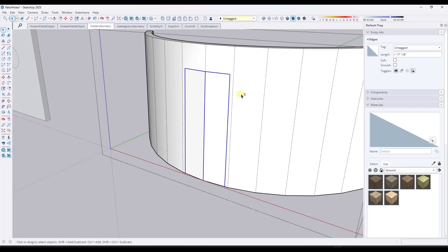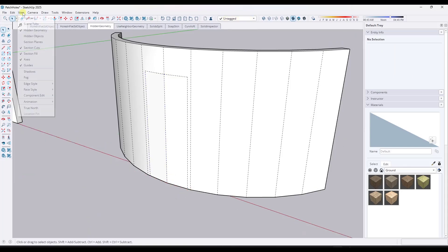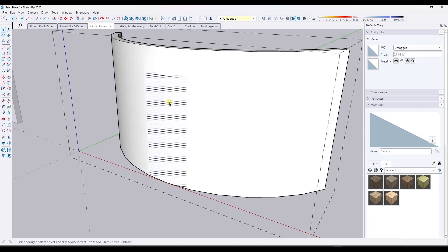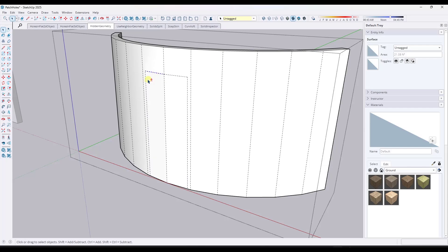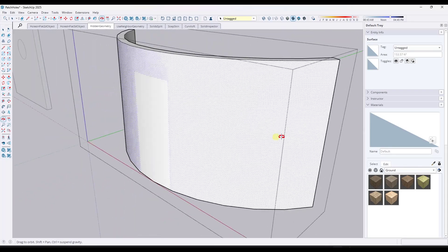Notice how I'm doing a shift-click right here and I can soften these edges. Now if I turn my hidden geometry off, notice how this is a nice smooth surface. One thing you might also want to do is take those edges and smooth them so that this is a smooth surface. So you can select them and do a smooth right here. Then if you toggle your hidden geometry off, you've patched this opening like this.